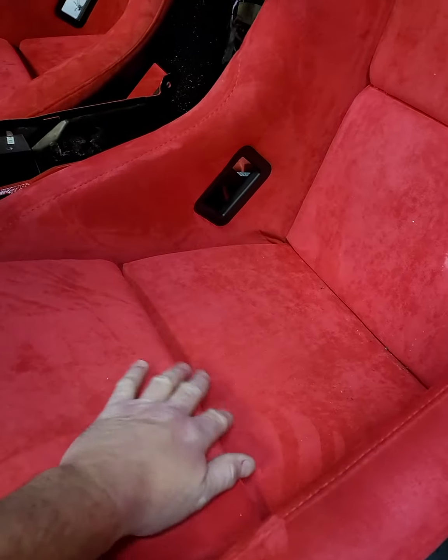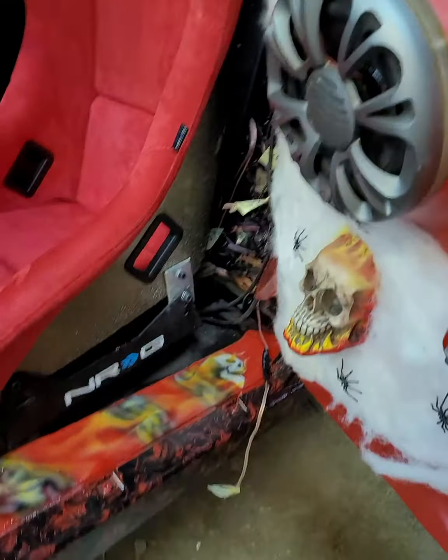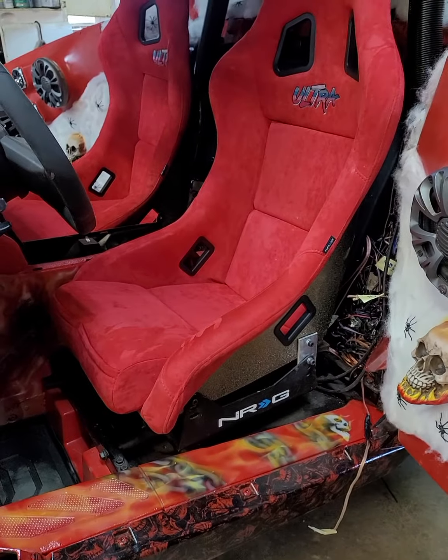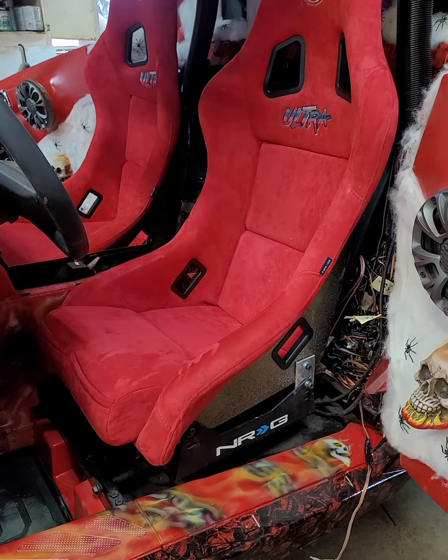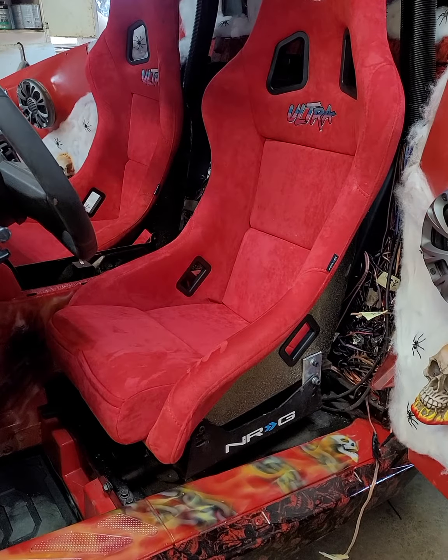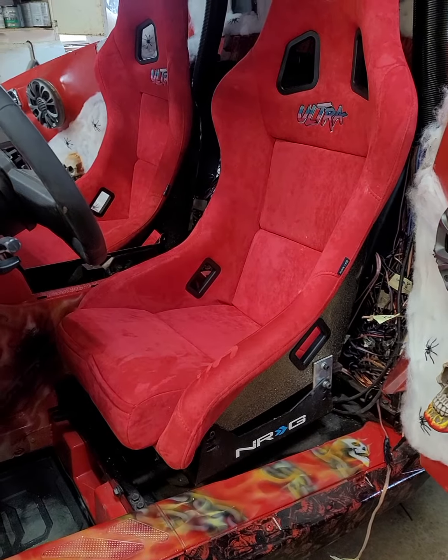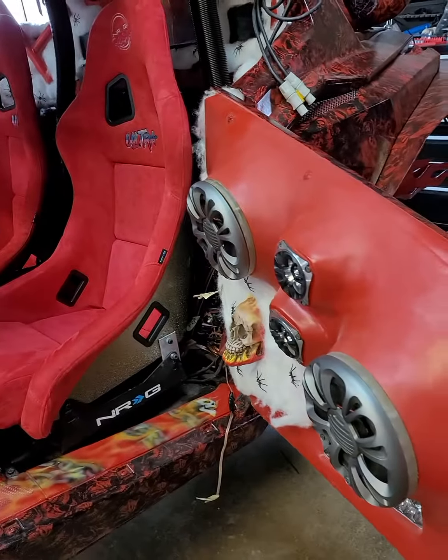I love how they make the material and everything. You can see NRG right there, so definitely get with those guys. Tell them you saw them on the Phantom Ghost Project UTV — the NRG seats and seatbelt harnesses. They'll definitely take care of you and get this project done.